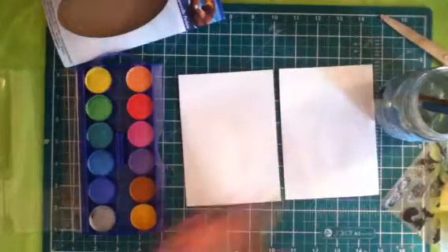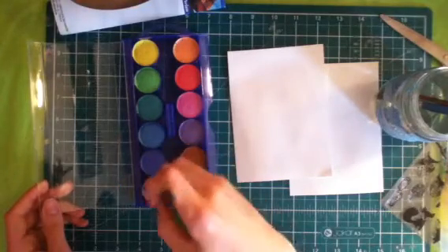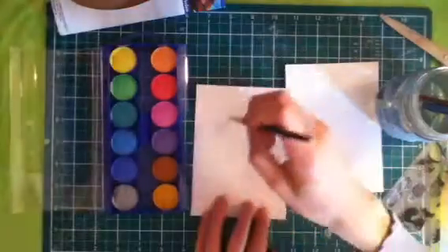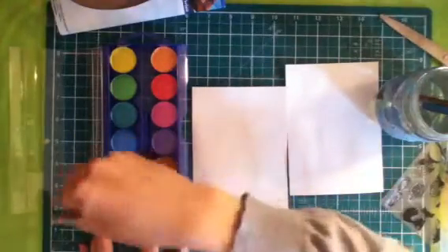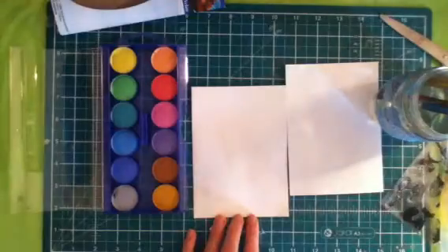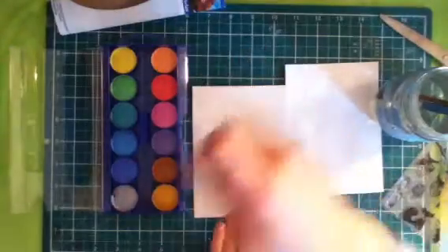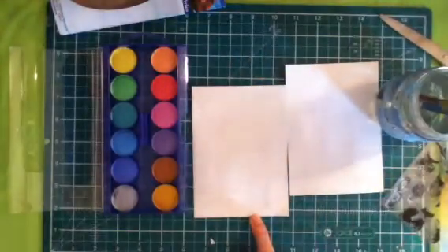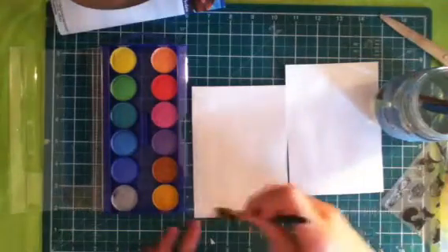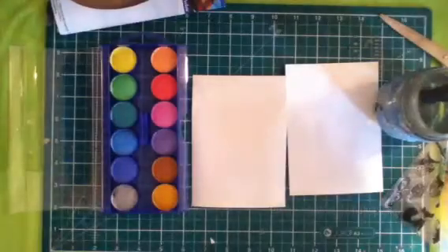I'm just going to start with the silver. And you really can't see that much — I'm just going to paint all over my surface. It really does have a subtle shimmer but the camera cannot catch it, sorry.